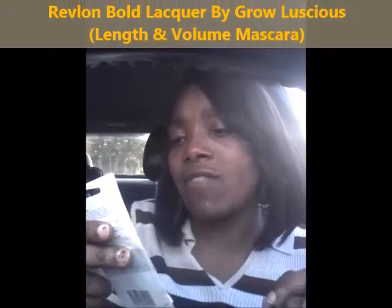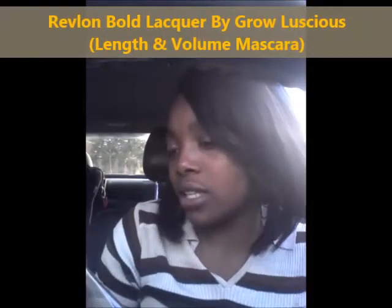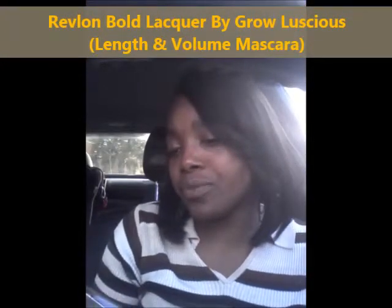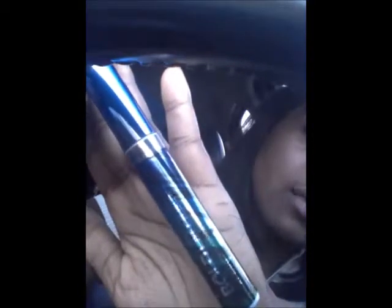Alright, so I got the Revlon opened and it's the Revlon Bold Lacquer by Grow Luscious — length and volume mascara. Lacquered length and volume — beautiful. This is the 0.24 ounce and this is what it looks like out of the packaging. She's a nice one, nice and colorful too, she's nice.